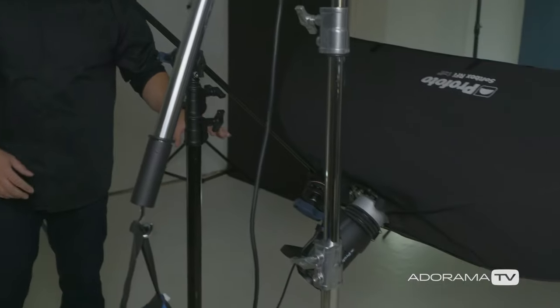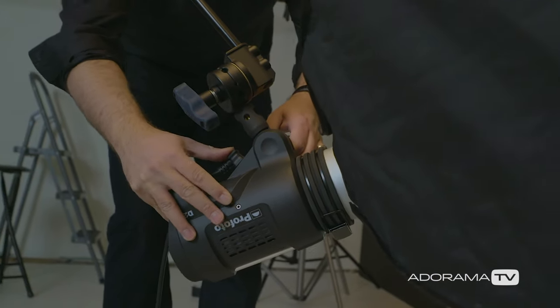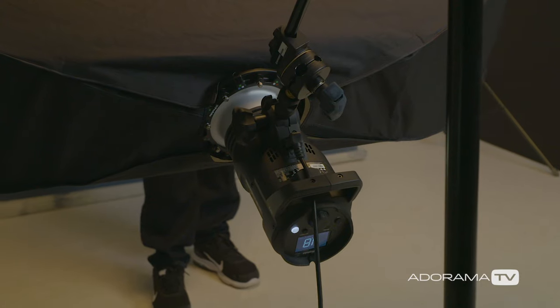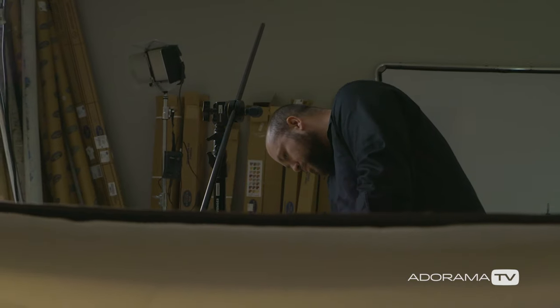For the fill light, we're using another Profoto D2 with a 1x6 strip bank from Profoto. I really love this because you get a beautiful catch light in the bottom of the eye. With an Avenger C-stand I can position the fill light so it's very prominent in the catch light, or move it down so it doesn't impact the photo as much. The question I get all the time is: with these two lights, how do I arrive at my settings without using a light meter?